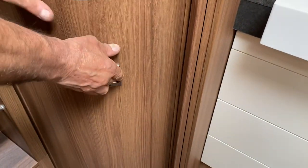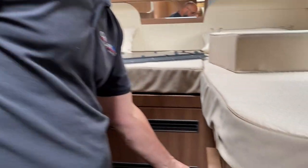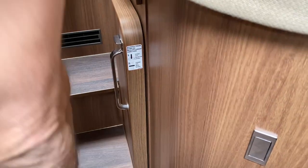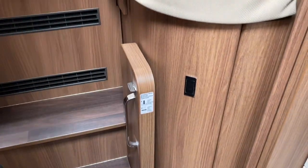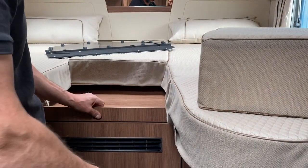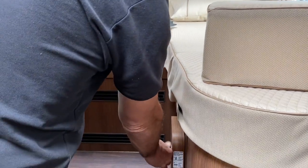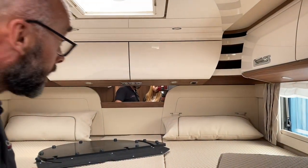In the bedroom area there's cupboard space on both sides — quite a big area. You've also got the bed pull-out extension. To extend it: push the lever down, pull it towards you, it lifts up and drops in to make a slightly bigger sleeping area. To put it back: lift it out, put the wood back on, push the button and slide it back.